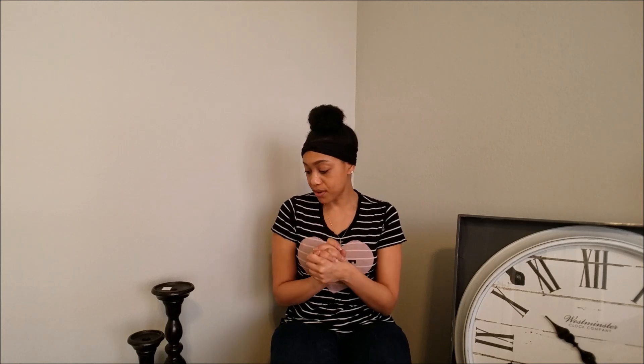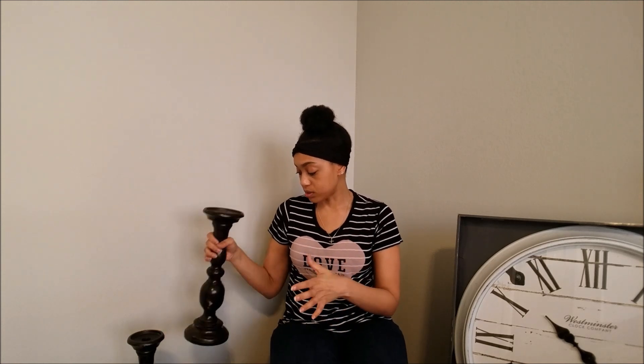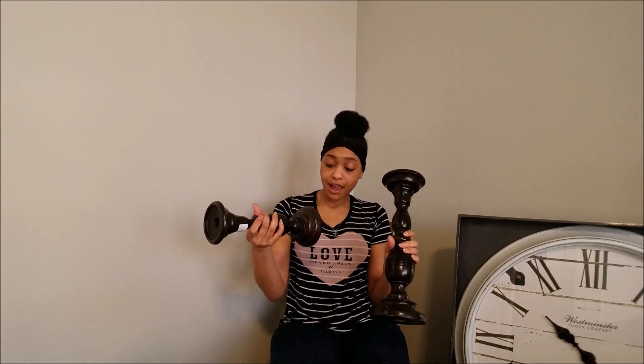My absolute favorite thrifted pieces are these candle holders — this is the last thrifted piece. I got this tall one and this medium-size one. I absolutely love them, they are so heavy. This one was $4.99 and this one was $3.99. For nine dollars total — I don't know if I'm going to keep them this dark. I think I'm either going to spray paint them white or gray and then go over them with white paint, or do tan with white paint. I absolutely love these.